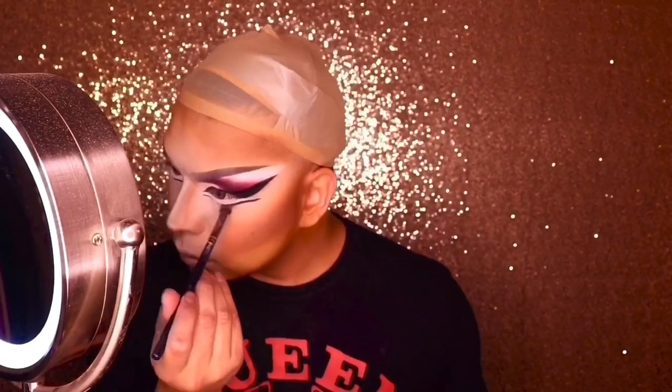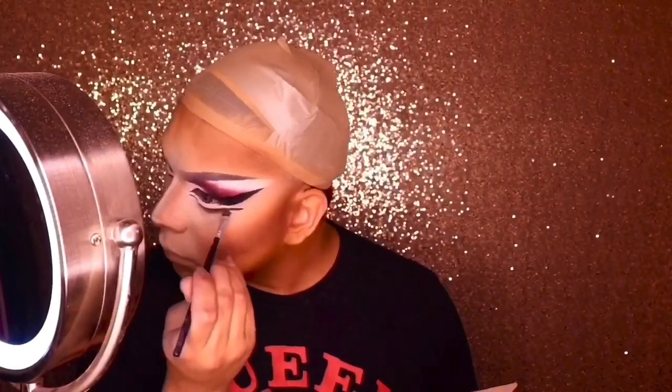We're doing the under eyeliner in white. I'm going in with my Tarte felt tip eyeliner again. For the white I love using the cream stick from NYX Cosmetics — that is amazing — and then I'll set it with some powder from the La Femme eyeshadow palette.